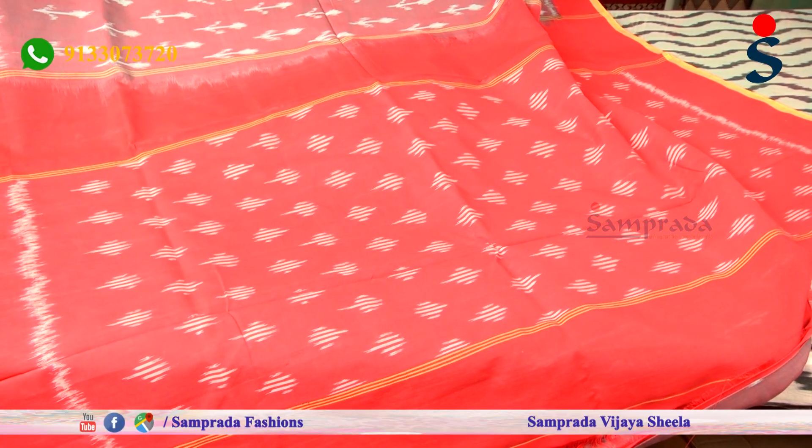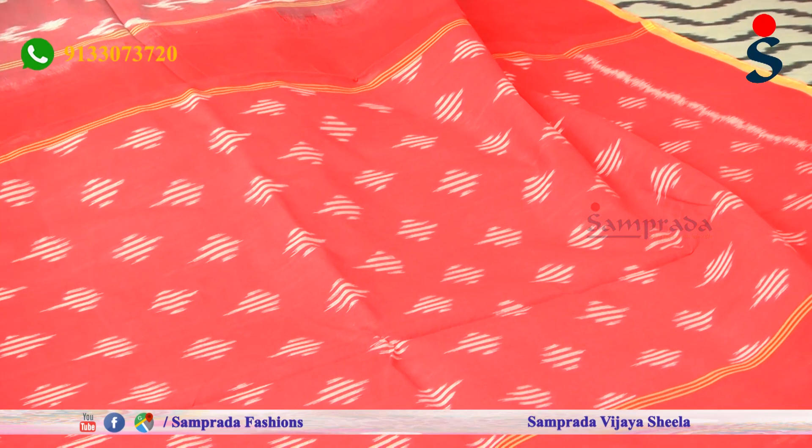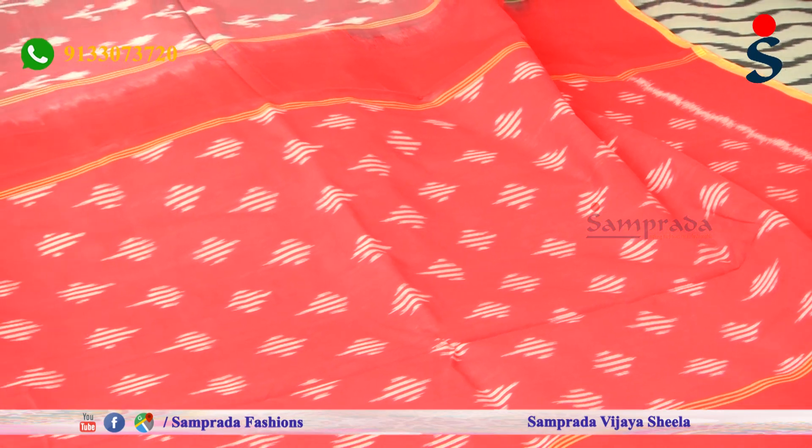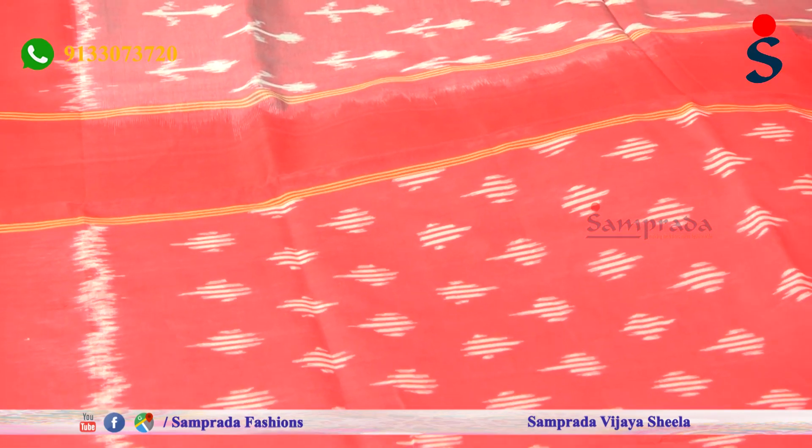The color combination is very dignified. We have a very subtle color combination as well as a red color combination. The design features a simple diamond shape.